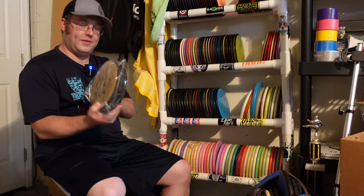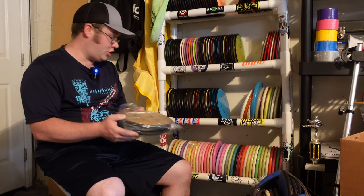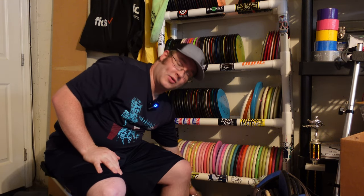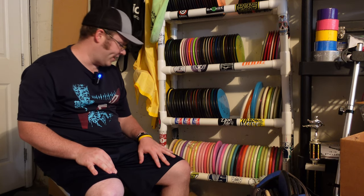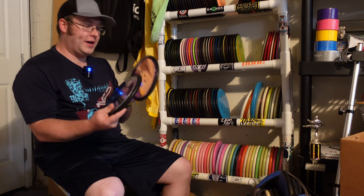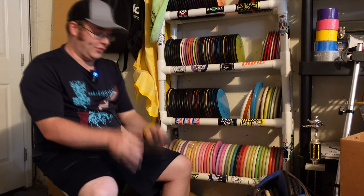Moving on, I have a bag of Electron Anodes. These are what I'm putting with now — keeping three fresh. I have a whole box of Anodes above me. That's my putting box, and those are all beat up from use. So those are fresh ones for when the time comes to rotate them in. Next up, I got two Proton Anodes. I like these for upshots, and MVP's not making them, so I do have two left.